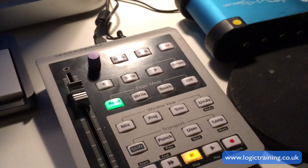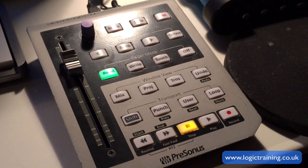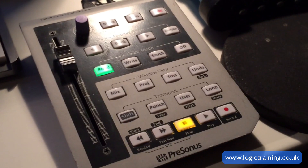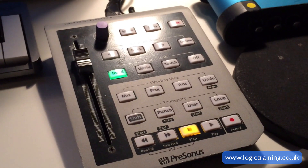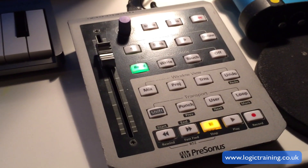I want to show you a workaround on how to get this working like a charm with Logic 10. It works with the latest Logic, which I'm using, but it will also work with 10.07 and slightly earlier versions of Logic as well.